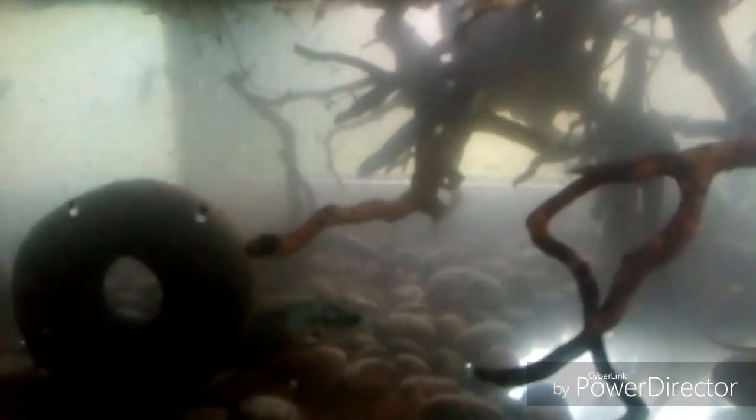This is what you're going to end up with. You can see all the roots coming down underneath the water. It's a little bit murky — I've stirred it all up going in. You can see there are lots of places for the fish to swim through. Now we're going to get some plants in here to give it a bit of greenery, and then it'll be ready for the fish.